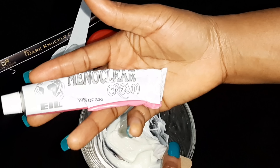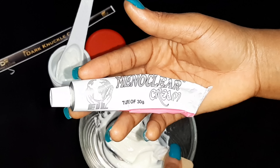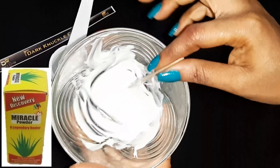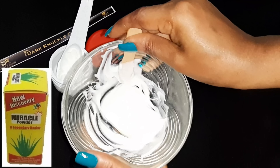Then I have this Meno Clear tube. Please, if you are not able to lay your hands on Meno Clear, you can simply get Fashion Fair tube — that is also very popular to get. And don't forget to add your miracle powder. I don't have miracle powder right now, but since I'm using this for myself it's not a problem.